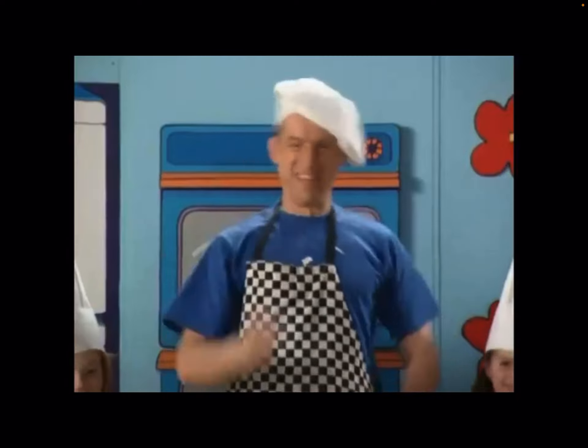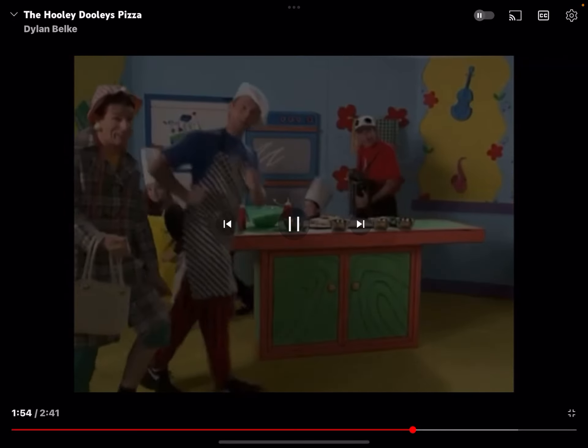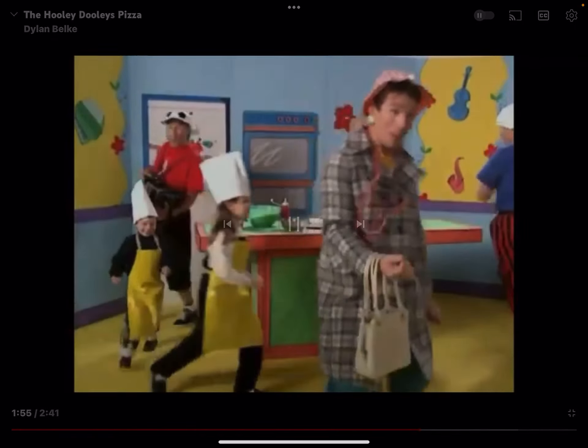Pizza, pizza, I like to eat the pizza, tomato and the cheese. Pizza, pizza, please. Pizza, pizza, he likes to eat the pizza, tomato and the cheese. Pizza, pizza, pizza, please.